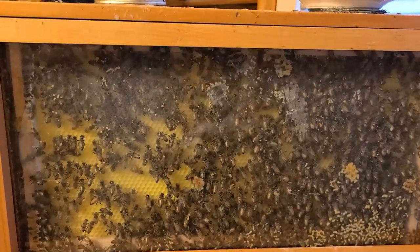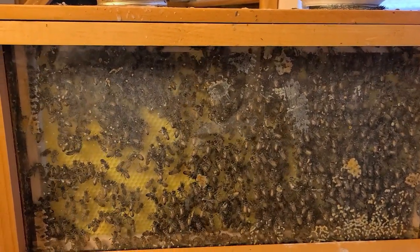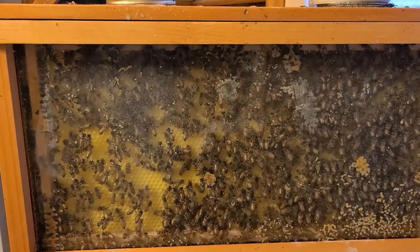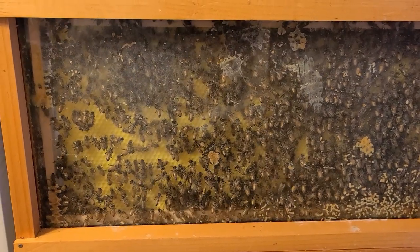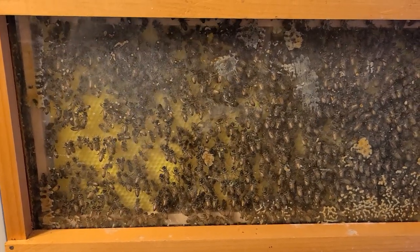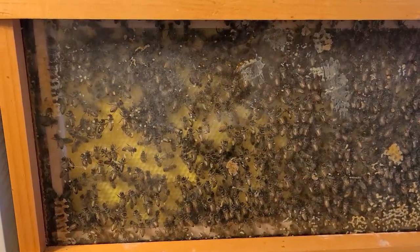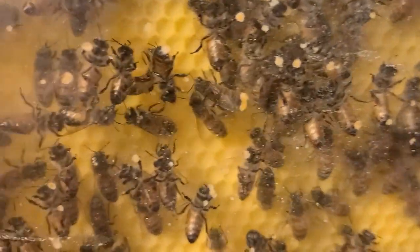Trying a new experiment with a sample of Premier foundation — plastic foundation with nothing but cappings wax to coat it. It is September the 5th. I took the top frame out, donated the brood and the honey to a two-frame nuke that I bumped up to a five-frame nuke. We're going to see if we can get this drawn out in September with nothing but one-to-one sugar water, and the girls are already playing on the plastic.